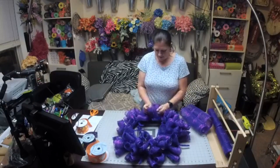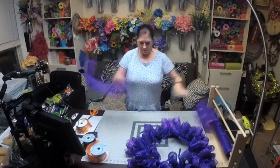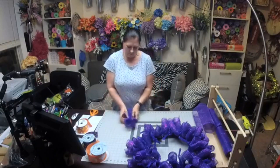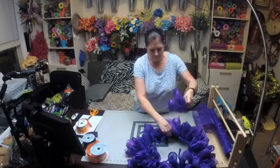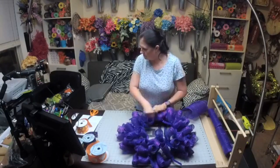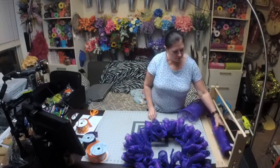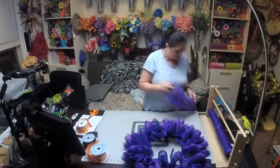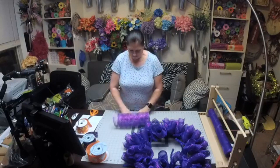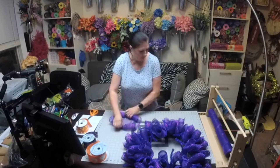You definitely still want to spread it out so you can fill in those gaps. It came with two rolls and this is what I have left of each roll. We did 30 inches, so there's 12 on each — there's probably enough to make maybe three more on each.